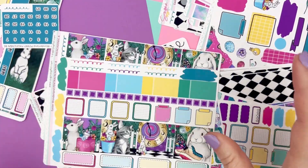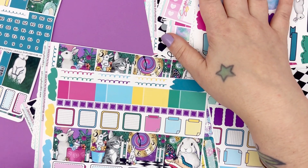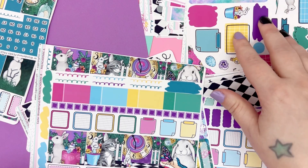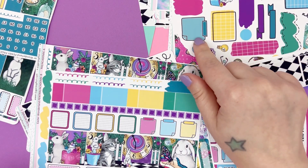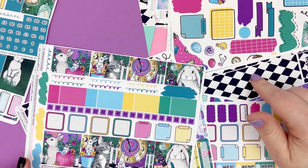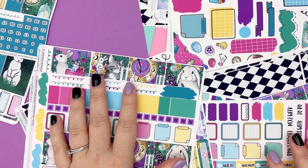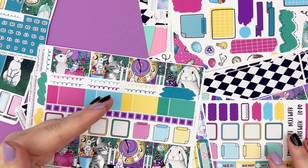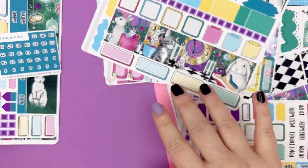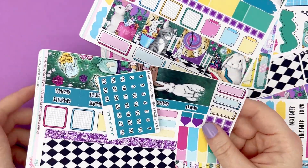That is all the weekly kits: the standard vertical with the new full boxes add-on, the journaling kit which now has that additional journaling page, the Hobonichi Cousin where you can now get just the full boxes by themselves, the same great Hobonichi Weeks kit, and the Penny Pages Pentrix slash Avalon and 9th Academic. Now let's go over the monthly kits — nothing's changed there, not a single thing.